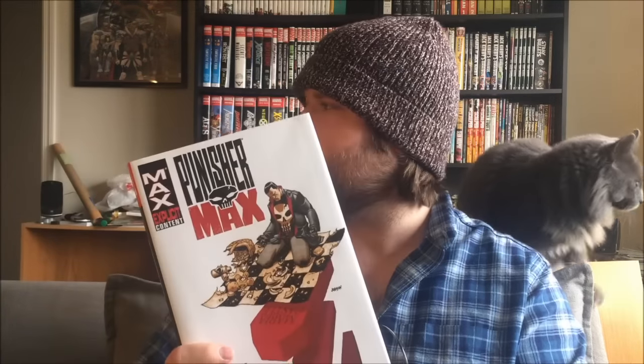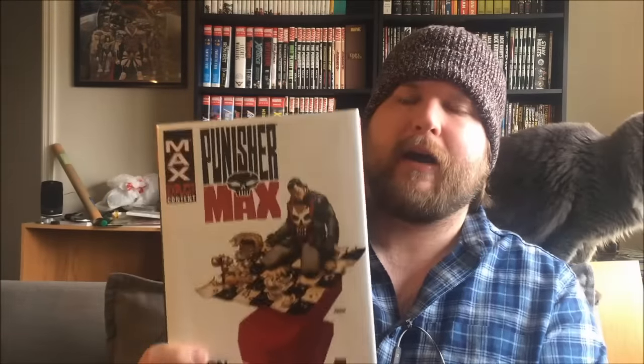Back there on my reorganized shelves I do have the Punisher Omnibus from Garth Ennis, which collects his non-Max run, as well as the Garth Ennis Punisher Max run. Those two runs from Garth Ennis are usually considered to be like the most celebrated Punisher runs, at least from what I've gathered.